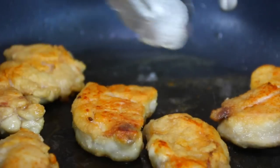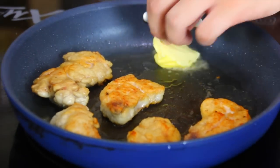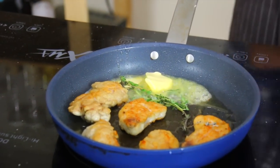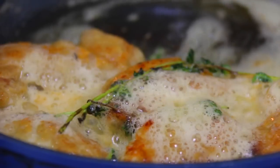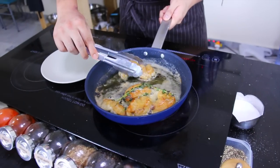Now that they're brown and crispy, we can flavor them a bit more with some butter. Add some fresh thyme. Transfer them to a nice plate.